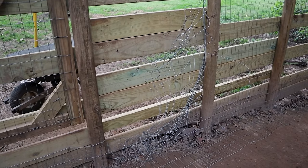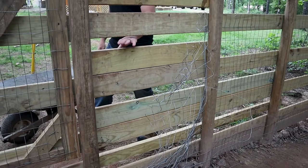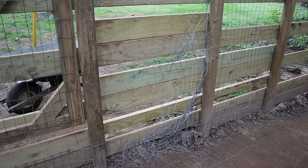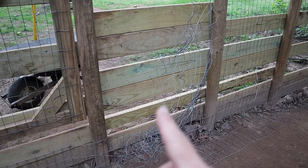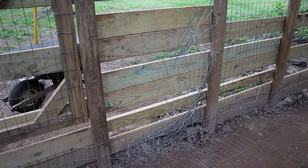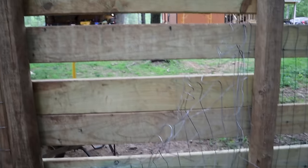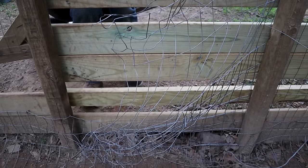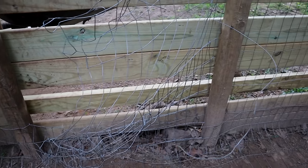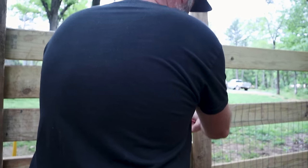This spot right here was the first start of all of them escaping. It started with Jaina — she got crazy, started ripping the wire off. And Ghost figured out, 'hey, I kind of like that idea,' and he just continued to rip it apart and squeeze through there. That's why these boards are here. The fence is totally ripped off and it's getting worse day by day, so I'm just going to have to cut it out and get rid of it.